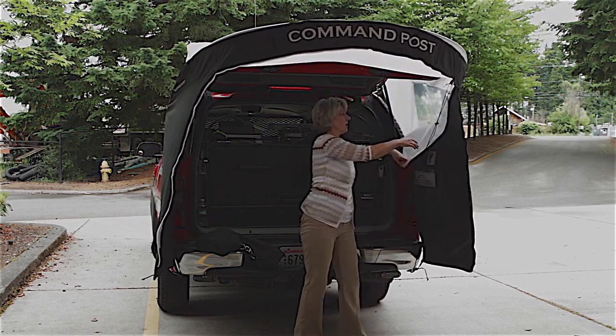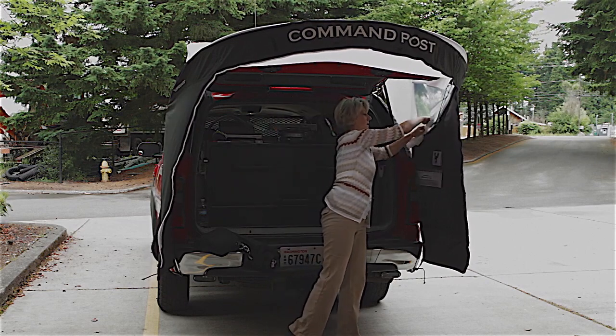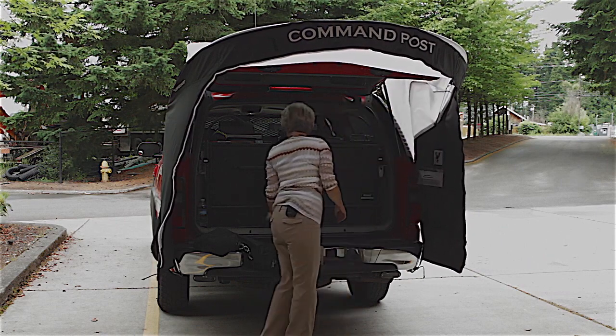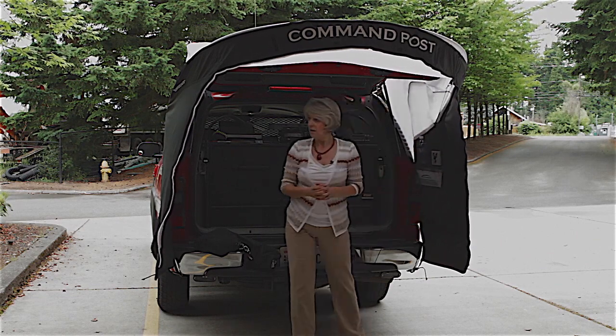Two vinyl windows, open or shut. You can roll this up. Underneath the window are mesh pockets that you can store items in.